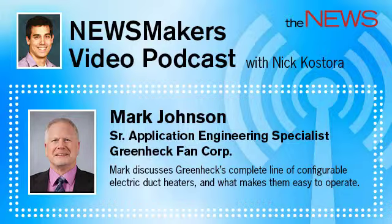We also felt contractors would appreciate the added value of GreenHeck duct heaters' offering, such as bi-directional airflow, easy product selection through our CAPS program, and fast shipment, thanks to our quick delivery services.